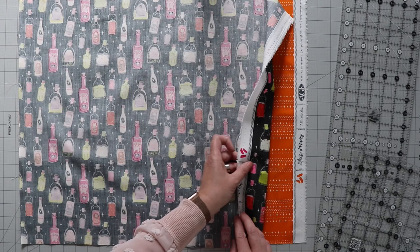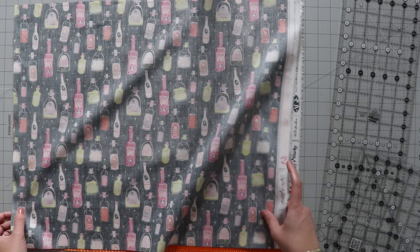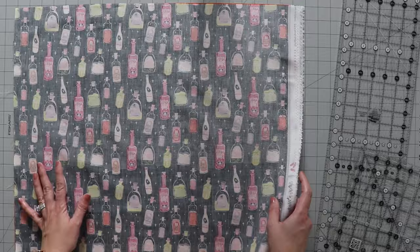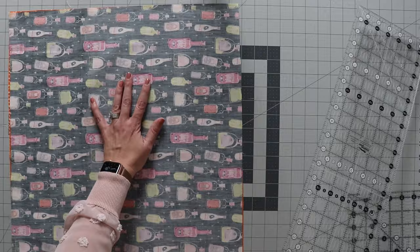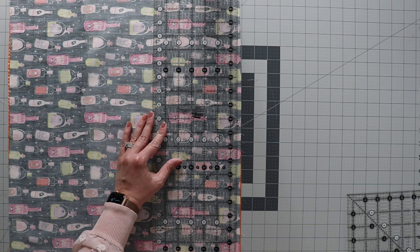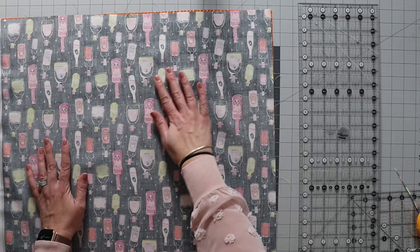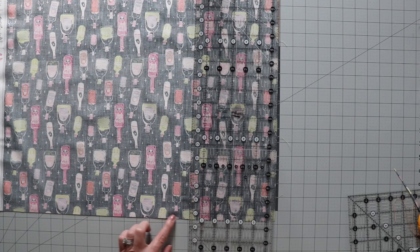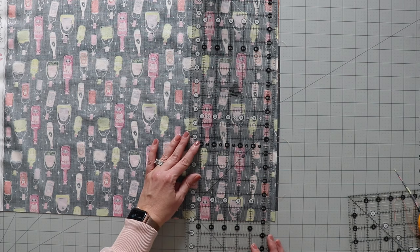Make sure that the selvedge is aligned on the same side, so you don't end up short when cutting. Line your edges up as best as you can. You may find that fat quarters aren't always cut perfectly straight, so the next step is to square this up a bit. I'm lining up my fat quarters and getting a nice straight edge. I'm not cutting too much off — I want to maintain most of the fat quarter size. Then I turn it and use the ruler lines on that straight edge to square up the other edge. You don't want to take too much off, just enough to square it up.